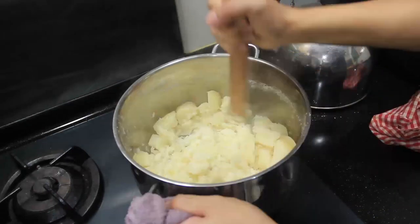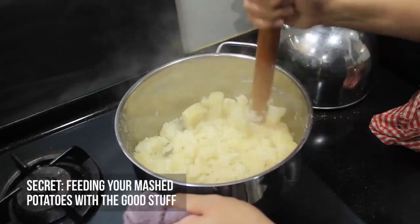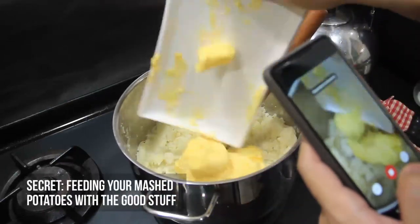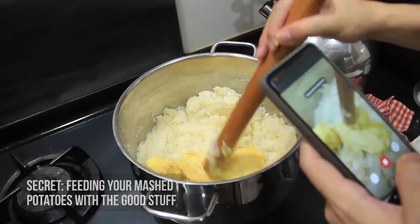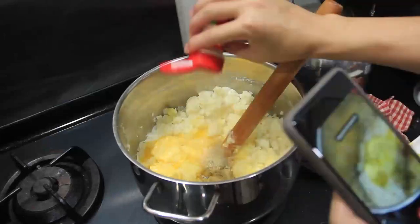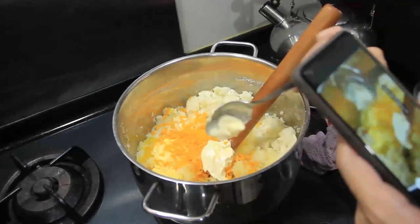Here I'm gonna give you the secret. The secret to good mashed potatoes is feeding your potatoes. You really want to add your seasoning, your butter — that amount of butter — the cheese, the cream. So while it might look like a casual mashed potatoes on the outside, there's so much flavour hidden there.